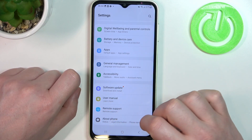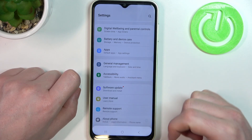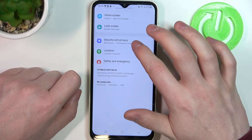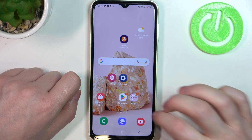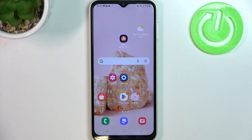Now click on the screenshot and open it with your favorite gallery app. Here we can see that we've made a full page screenshot. That's it for this video — hope you like it. Please consider subscribing to our channel, leave a like and a comment below.